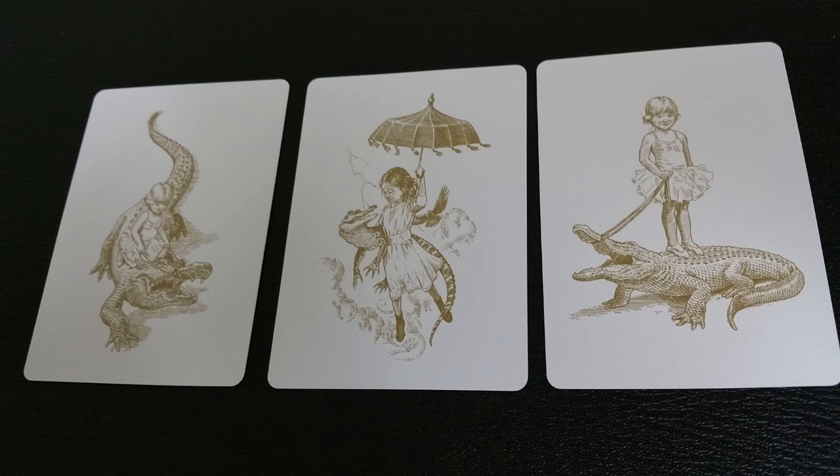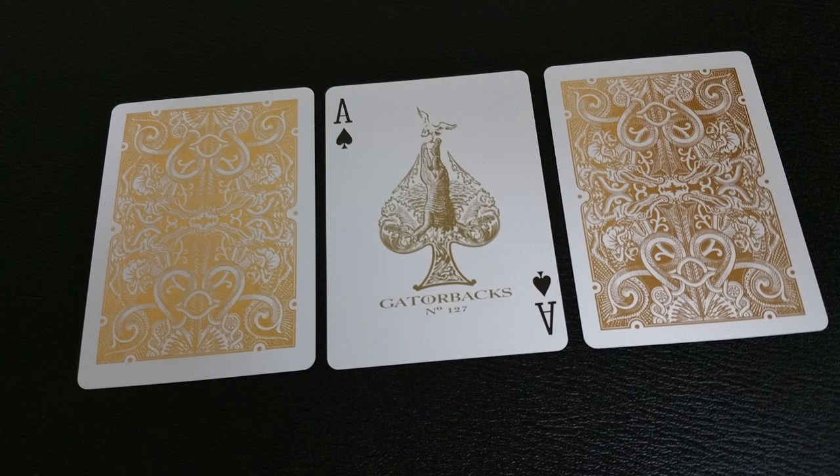With this deck you're going to get three Jokers, and they are all different depictions of David Blaine's daughter with his pet alligator. There's pretty much one Joker for each one of the different various releases of the Gatorbacks. Your Ace of Spades is the standard Gatorback Ace of Spades — it's an alligator shooting up out of the water trying to catch a bird in his mouth, and underneath that is his Gatorbacks number 127.